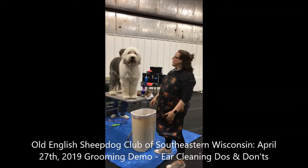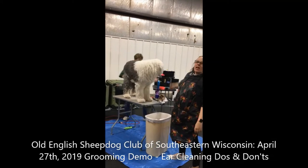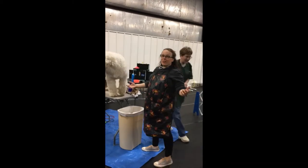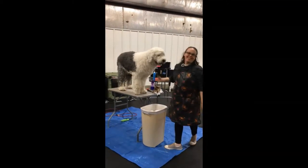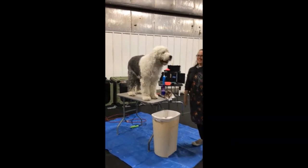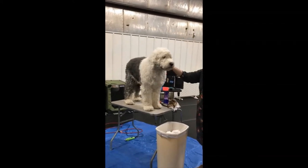Hi, I'm Sunny. And this is... Hi, I'm Amy. And we are here to give you the first edition of how to take your sheepdog from shabby to sheep. This is Steve, our demo dog.